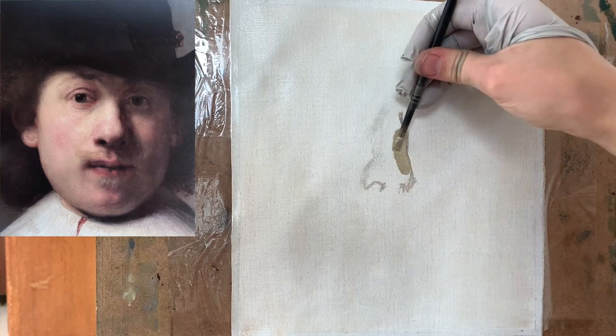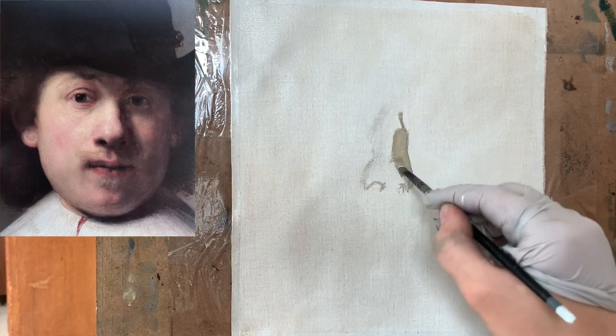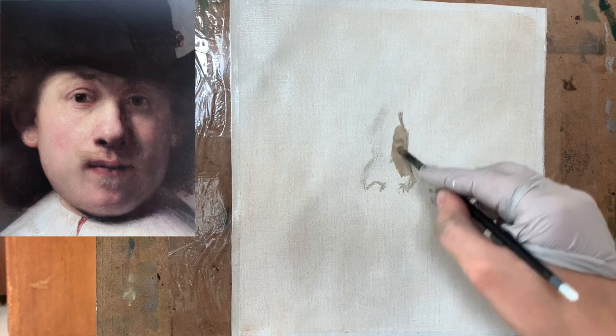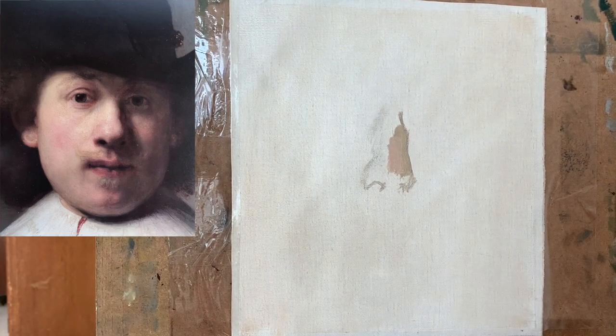Now that the sketch is done, we can actually get started with the painting and start applying paint to our canvas. I decided to start with that very right side of the nose, which is a little bit darker — not close to being as bright and light as the highlight part of the nose.